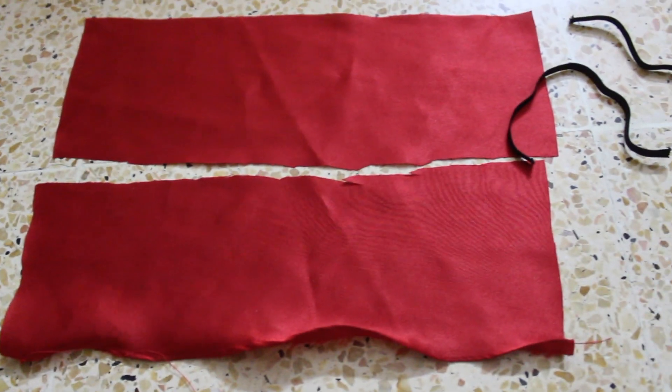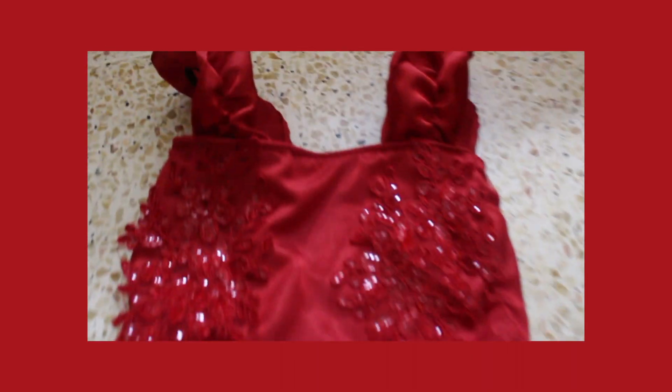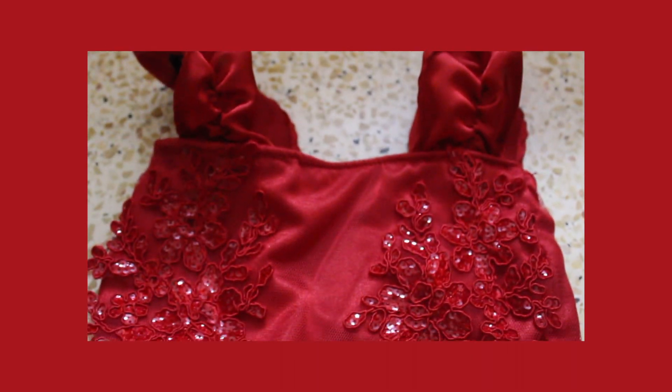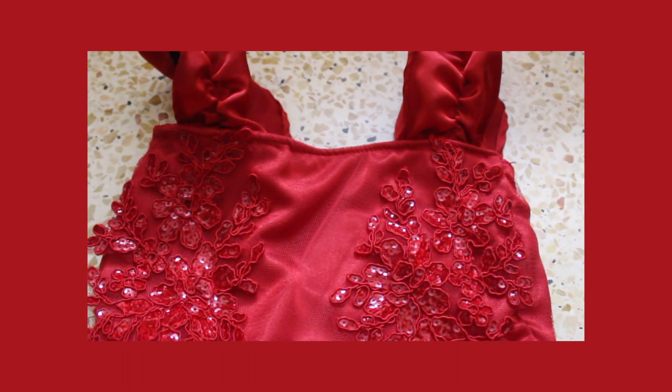Lastly, take two small rectangular pieces and hem all sides of it so that you don't have to go back to do it later. With an elastic, always take it slightly bigger because it's a baby, so you need to take care of the skin. Then attach it to the middle of the rectangular piece so that it gathers automatically and forms this really cute little sleeve strap, and that's all about it.